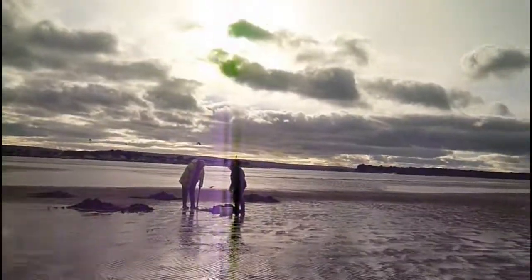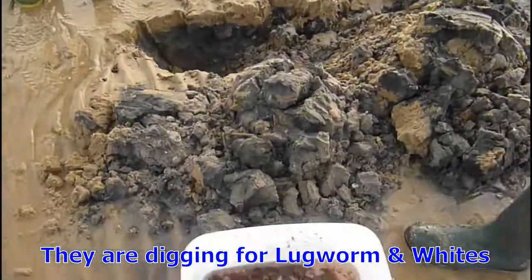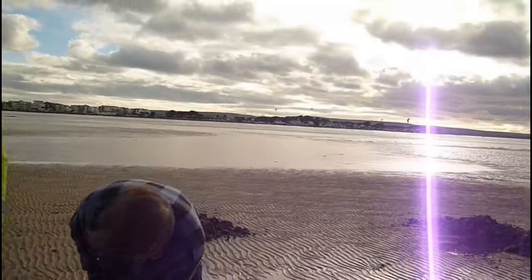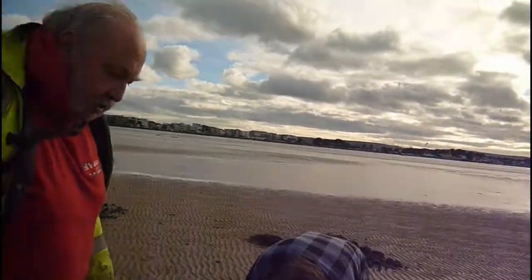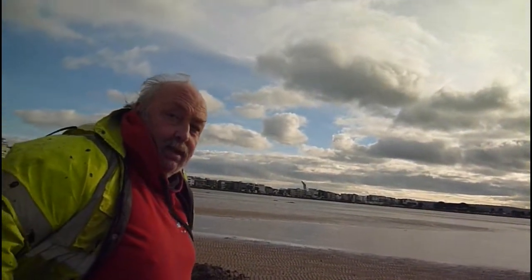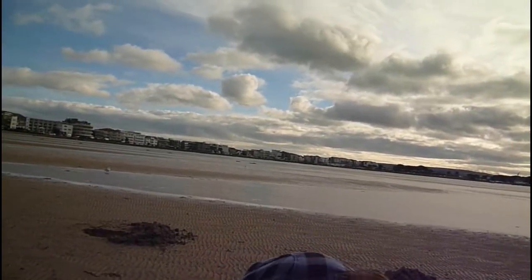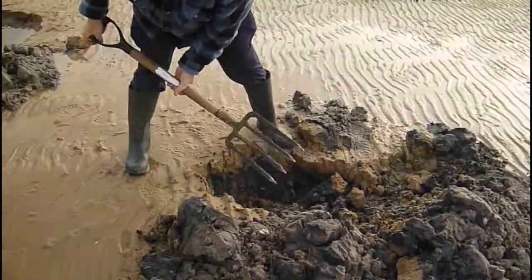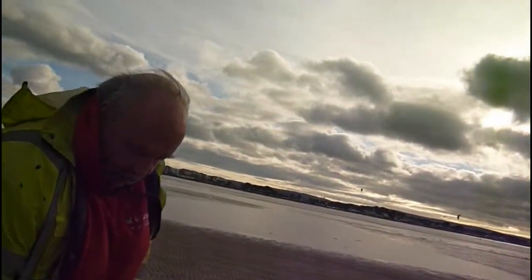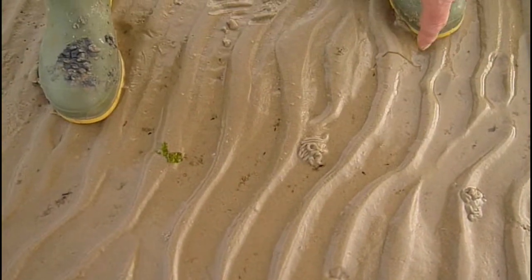First thing you've got to do — what you're looking for with luck is the worm cast on the sand. And there should be like a little hole here. That's the other end of the worm. They'll be smaller than that one.